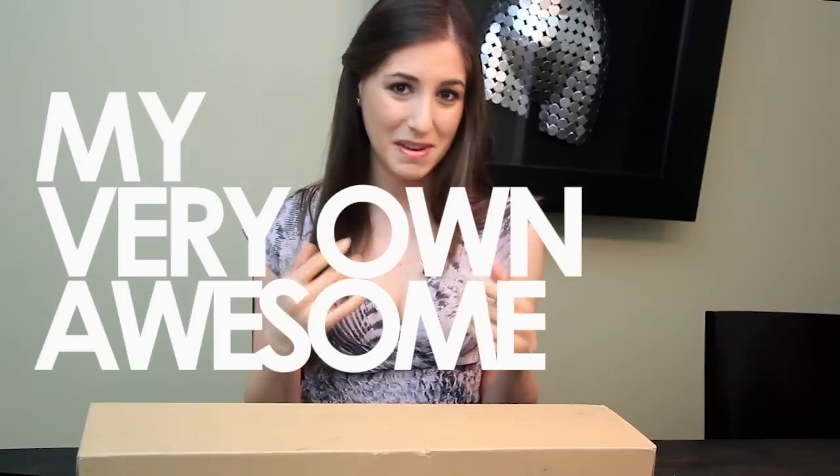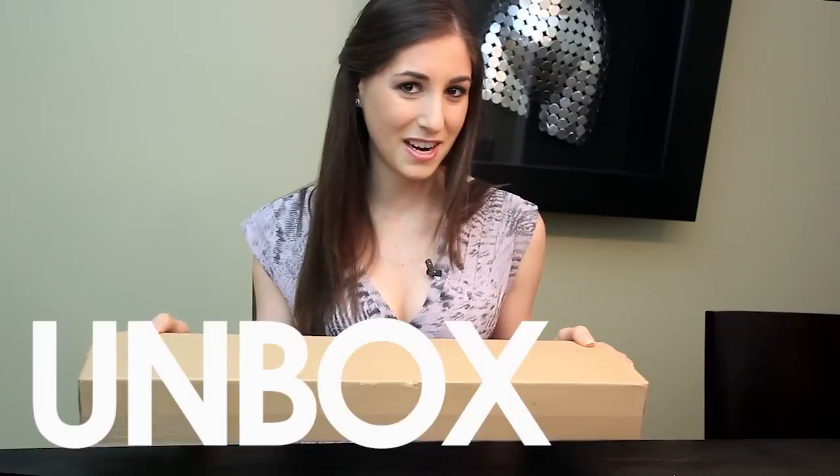Obviously you've clicked on this video because you want to know about the Shticky. Well, you're not the only one. I've received a ton of requests to do my very own awesome official Shticky review. So I finally broke down and bought one. Here it is — let's see what happens. First thing I'm going to do: unbox this bad boy.